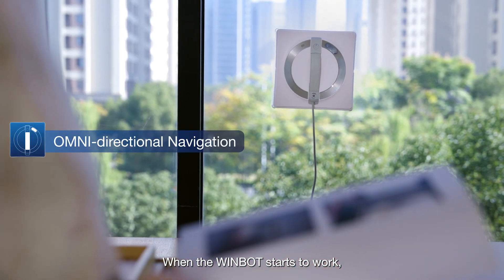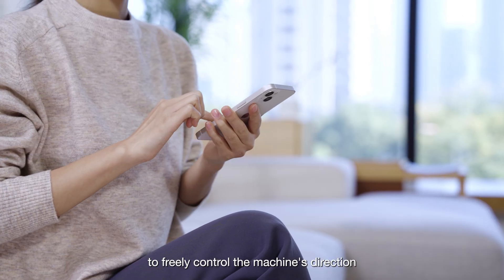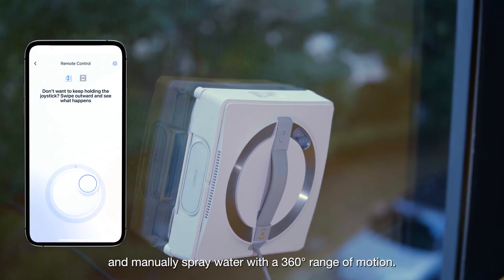When the WinBot starts to work, you can also click the remote control button to freely control the machine's direction and manually spray water with a 360-degree range of motion.